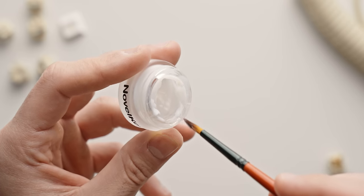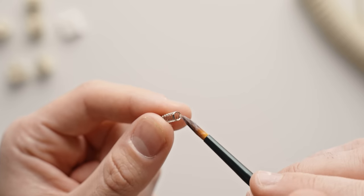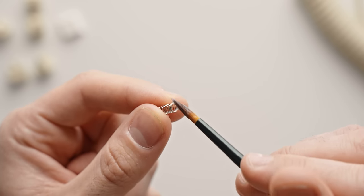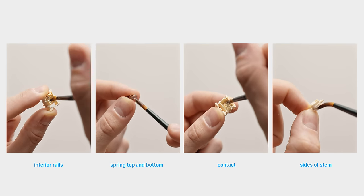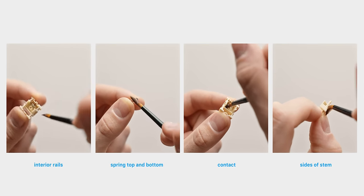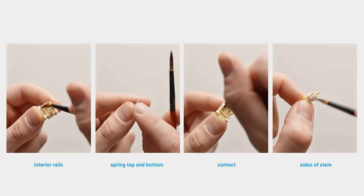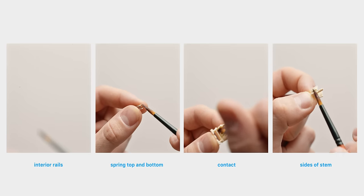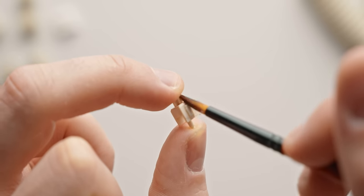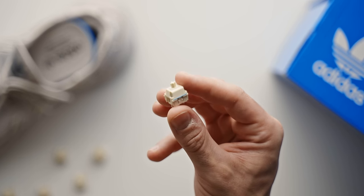The Cream switches feel reasonably good and smooth out of the box. The housing is made of a low-friction POM plastic. Lubing them is optional but it can improve the sound and feel even further, particularly dampening down the spring and giving the switch that proper lubricated feel. I applied a light coat of Krytox 205g0 to all the key areas of the switch. If you want a more in-depth guide to switch lubing, I'll leave something more detailed down below.